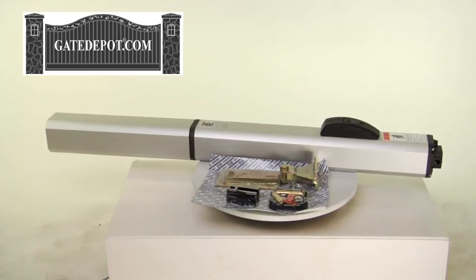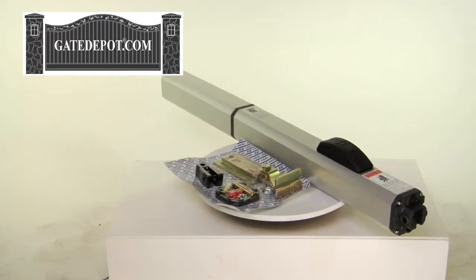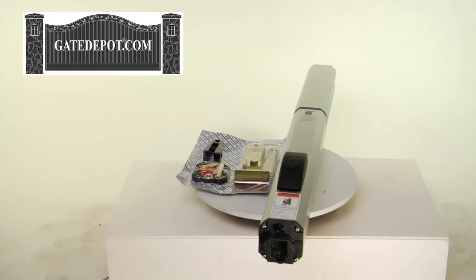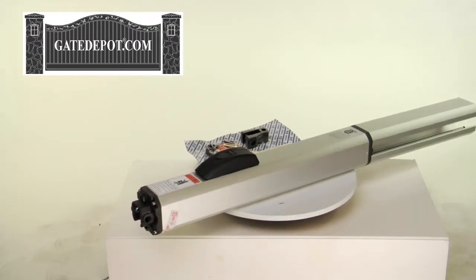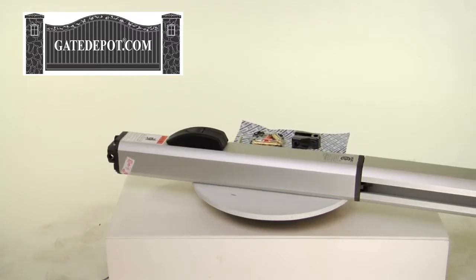The FAAC 400 hydraulic ram arm swing operator can handle gates up to 12 feet wide and 900 pounds, or 18 feet wide and 1500 pounds on the larger models. It is available in a standard, rapid, long, or extended geometry model depending on your needs.